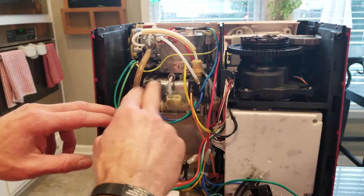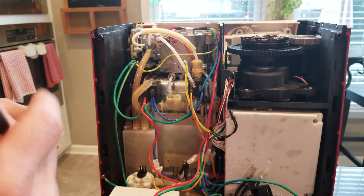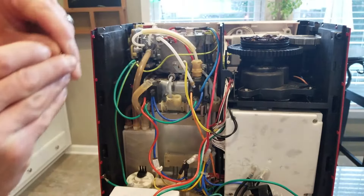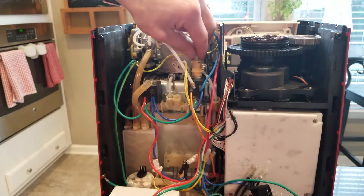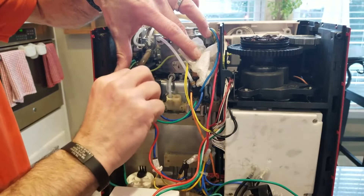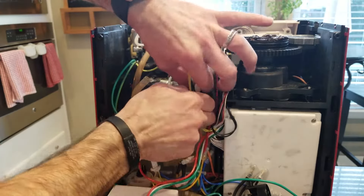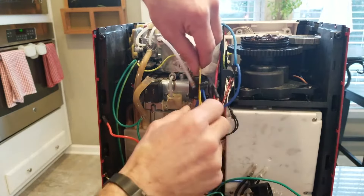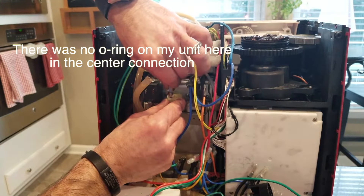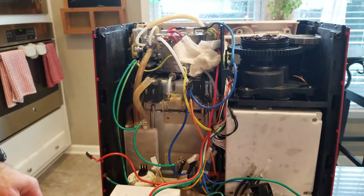With the pump out of the way, we have a lot more space to get at this valve block. I'm going to go ahead and start disassembling it before we reinstall the water pump. Start up here — pull that clip out with your pick, then pull the line up and out of the way. There's some water coming out of there. Disconnect your wires and move them out of the way, then pull the other two clips. There's quite a bit of water in this one.